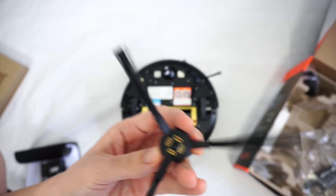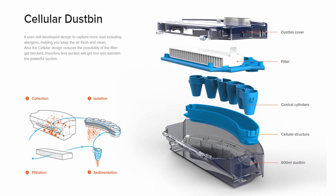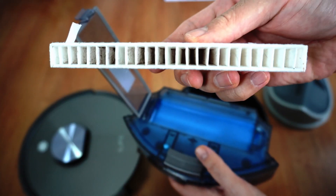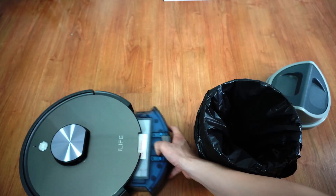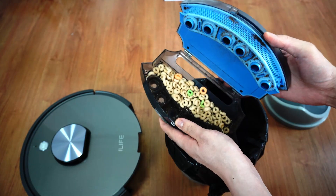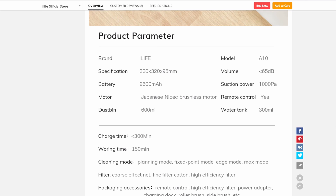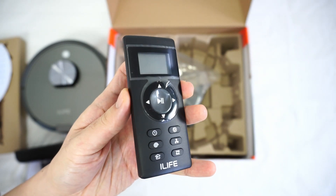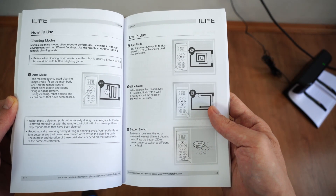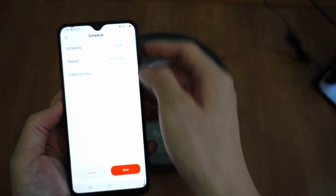The side brushes clip into place and are color-coded, and you'll get an extra set out of the box. iLife says the A10 has a cellular dustbin with conical cylinders that protects the filter from getting clogged, and based on tests this claim seems valid, as the filter wasn't as dirty as other brands after a series of cleaning tests. The dustbin loads from the back, and the top opening makes it easier to empty. It can hold up to 600 milliliters of dirt, so it's above average. Despite access to a smartphone app, iLife still includes an old-fashioned remote with features like edge cleaning and spot cleaning modes.